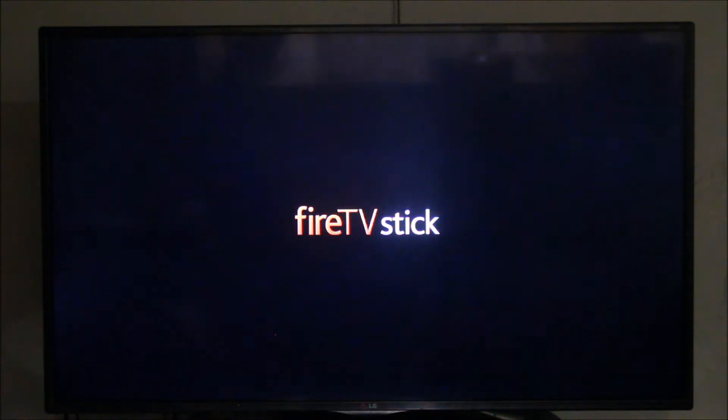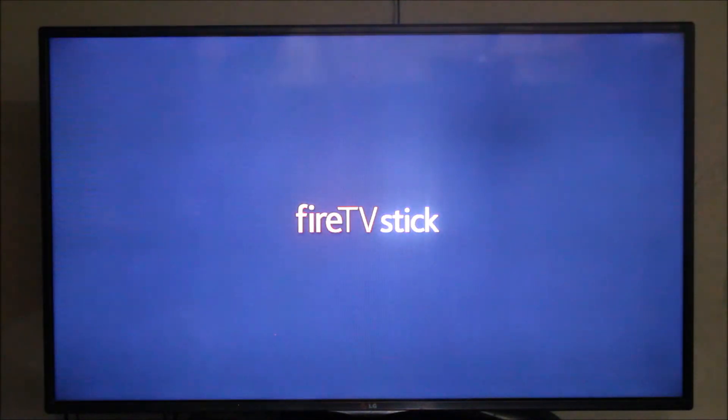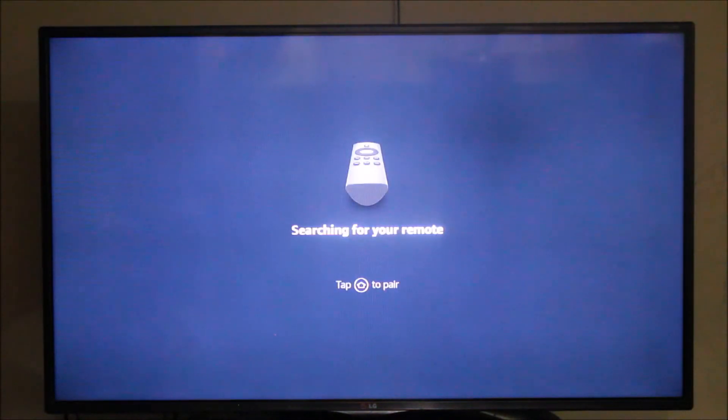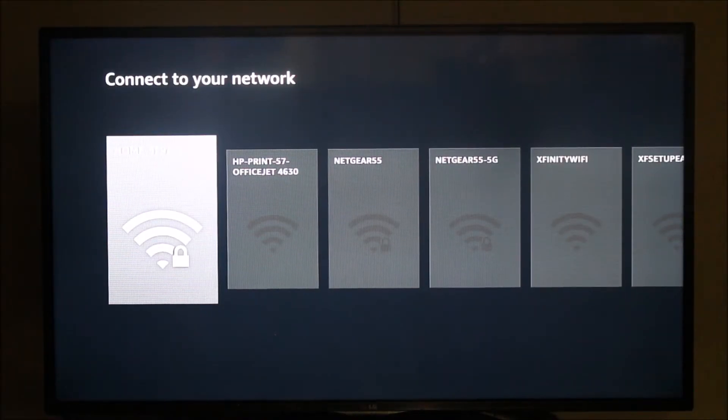That's the logo of the Fire TV Stick. Along with the Firestick you also get a remote. The first step is to pair your remote with the Firestick device. As you can see on the instruction it says to tap the home button, so I'm going to tap the home button for 10 seconds.